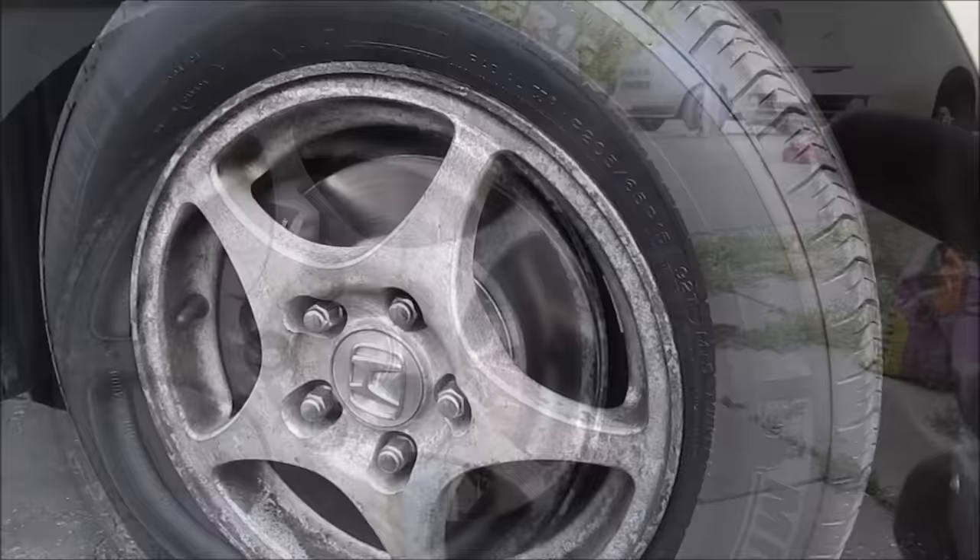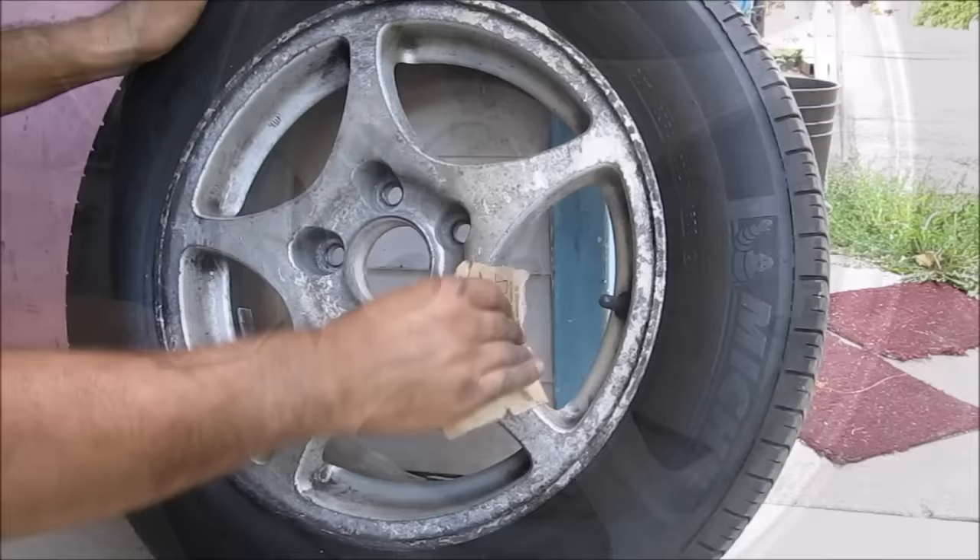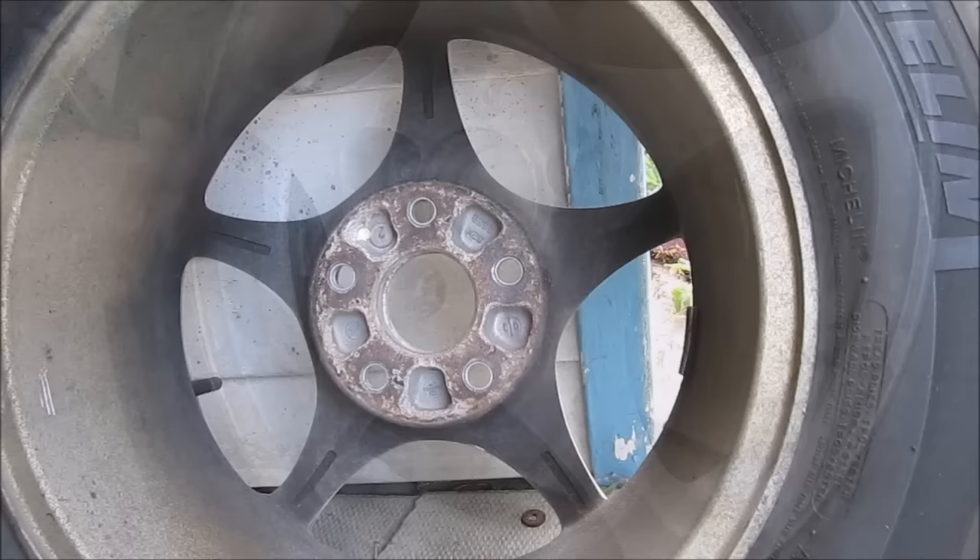I've got the car on jack stands and this is the wheel off the car. First thing we're going to do is just dust off some of the brake dust from the rim. Next I'm going to use a little bit of 100 grit sandpaper and sand down the rim. You want to make sure you get inside all of these crevices and corners as much as you can so that the paint has the best possibility to stick.